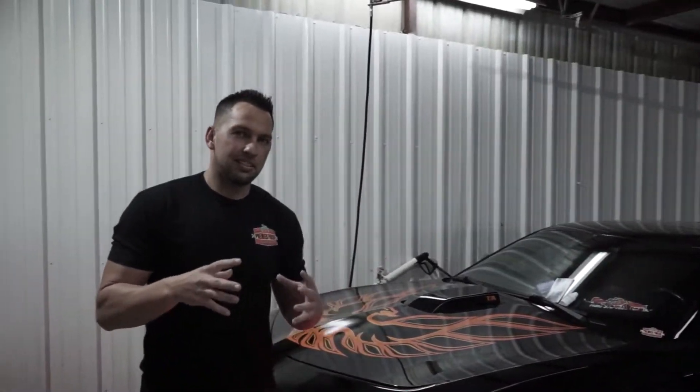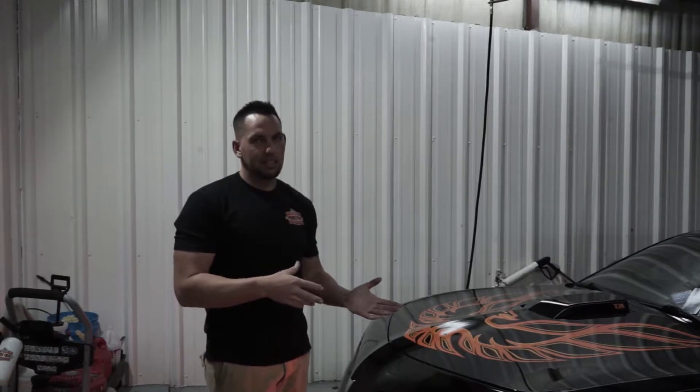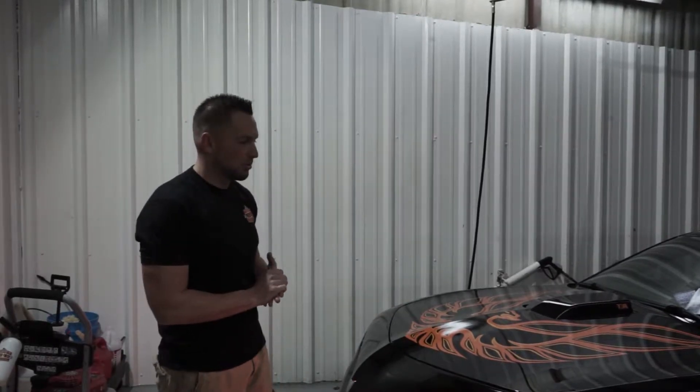Today we're going to show you how well ceramic works at repelling water, how well it does on cleaning itself without you cleaning the car, and also there's no waxes or sealants on the market that can compete with ceramic. So let's go ahead and show you how well it works.